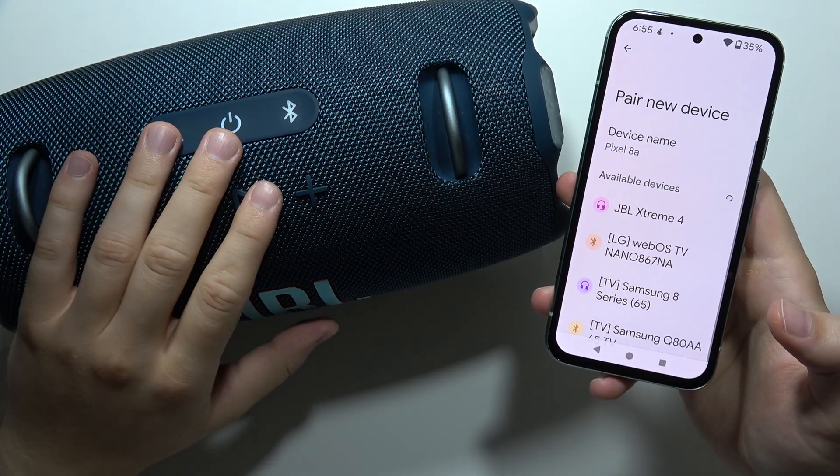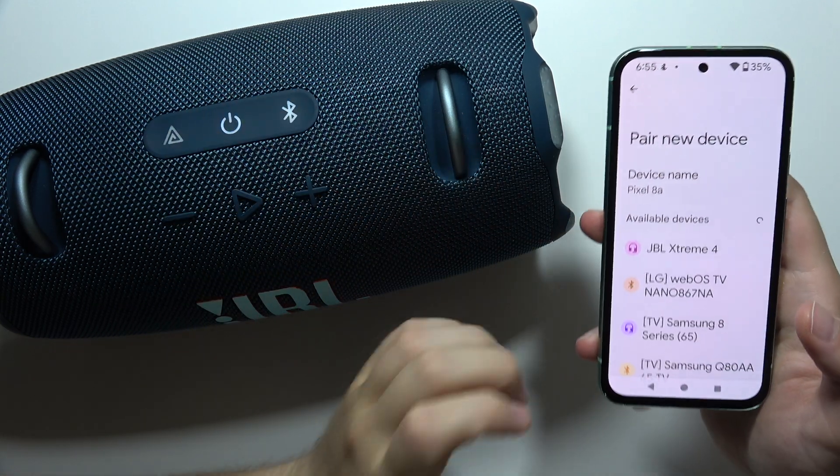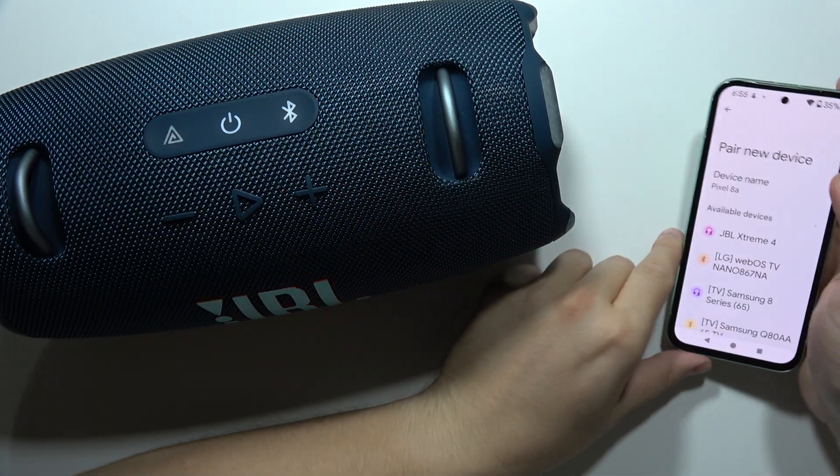Hey, if you cannot connect your JBL Xtreme 4 with your Android device, iPhone, or PC, let me show you how you can try to fix this.